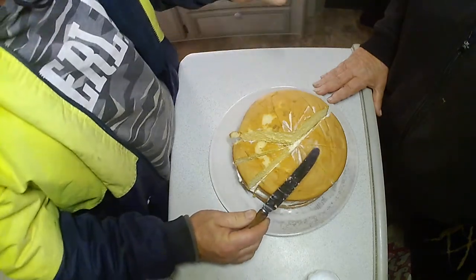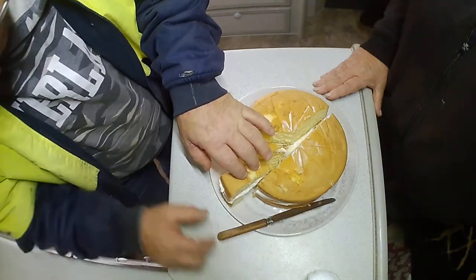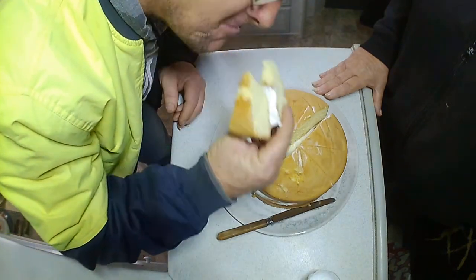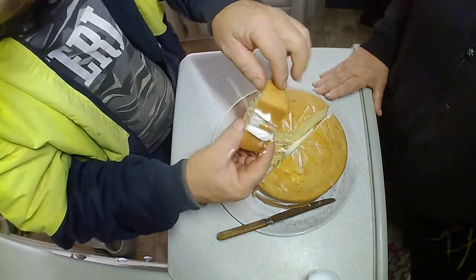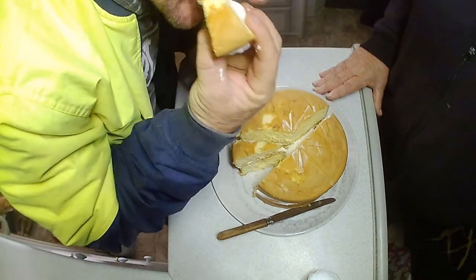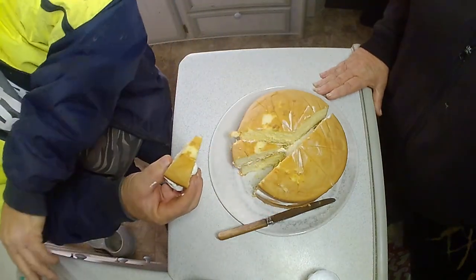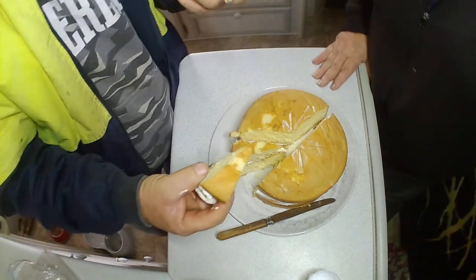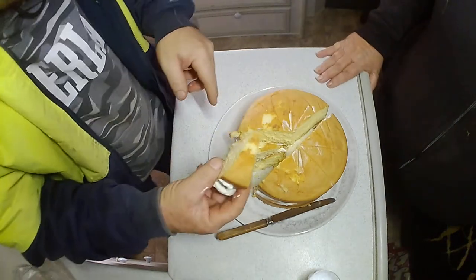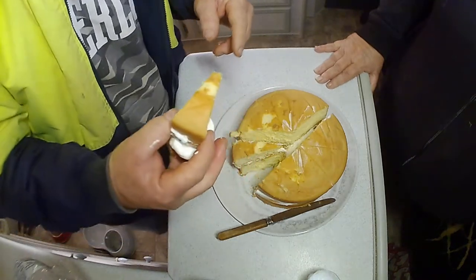And then we'll have a cuppa with another piece. Mmm, that is nice. Beautiful. She's a big thumbs up, everyone. That's a lemon taste — does it taste lemon? No, it's just an ordinary sponge. That tastes like lemon. That could be the apricot jam. Yum. That's mine, that's yours. Okay, that's fine.